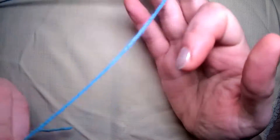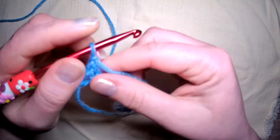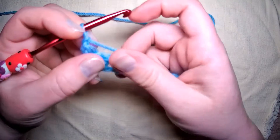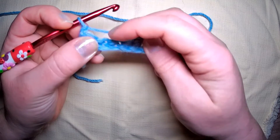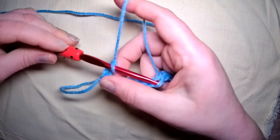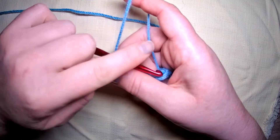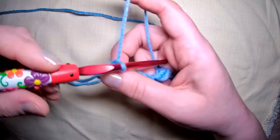Now this is where Lisa goes a little bit doolally — what's new, right? So hold your work, hold your yarn and point up. You have your front of your yarn and your back of your yarn, and that is important. You need to know the front and the back.